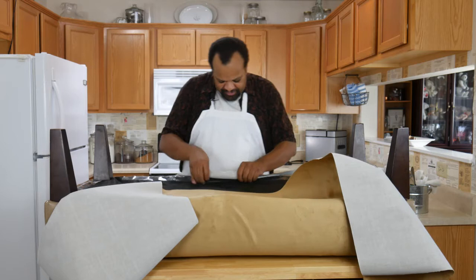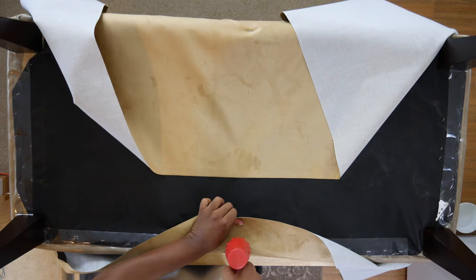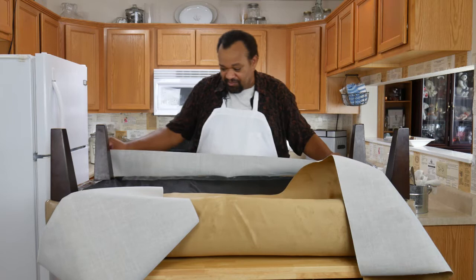Then, pulling this somewhat tight — not ridiculously tight, but somewhat tight — one staple in the back center. This one we have to do sort of differently because I can't seem to get the legs off, so I'm going to have to keep checking on this.